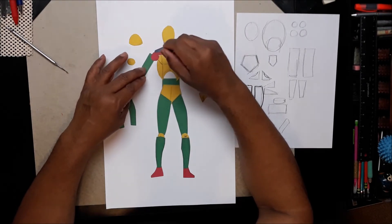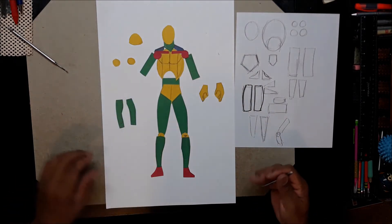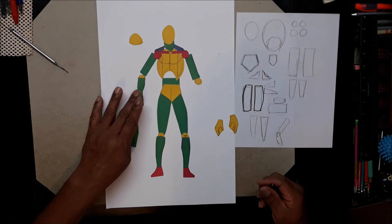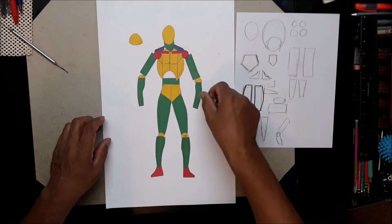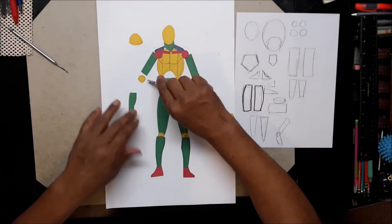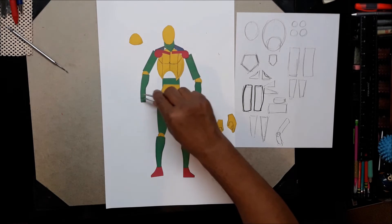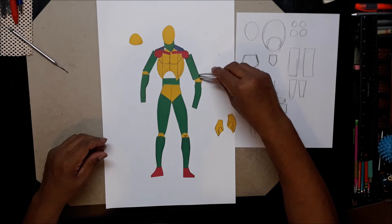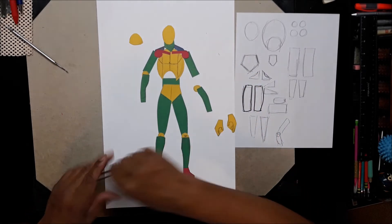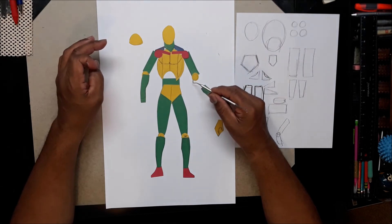I've got to pull my tools out and shift it again. You get the gist. Elbow circle, elbow circle — simple. Bottom of the arm, cut the shape out. Don't worry too much about the hand. Your wrist should end right here at your crotch — if your wrist comes down lower, your arm is too long; if it's not down that far, it's too short.